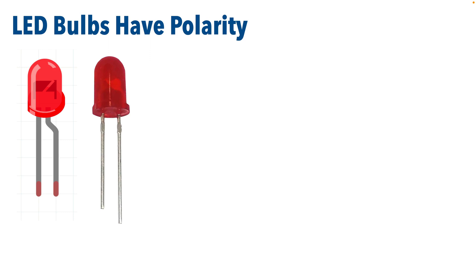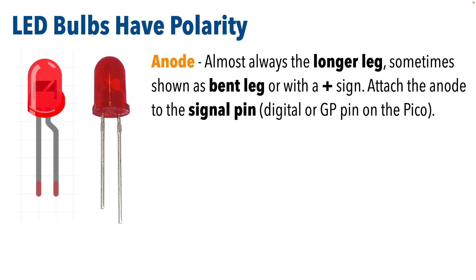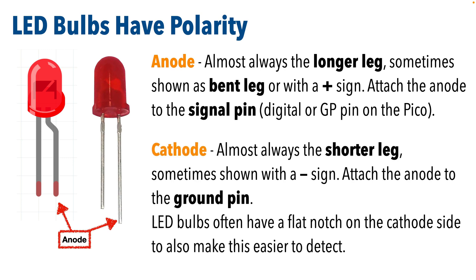Now LED bulbs have polarity. That means one leg needs to be used for the signal — that's called the anode leg. It's usually the longer leg. Sometimes in diagrams the anode leg is shown with a bend in it, and oftentimes you'll see it illustrated with a plus attached to it. And that other leg is the cathode — it's often shown with a minus symbol, and that one heads to ground. If you reverse the polarity, your LED's not going to work. Long leg anode heads to signal, short leg cathode heads to ground.